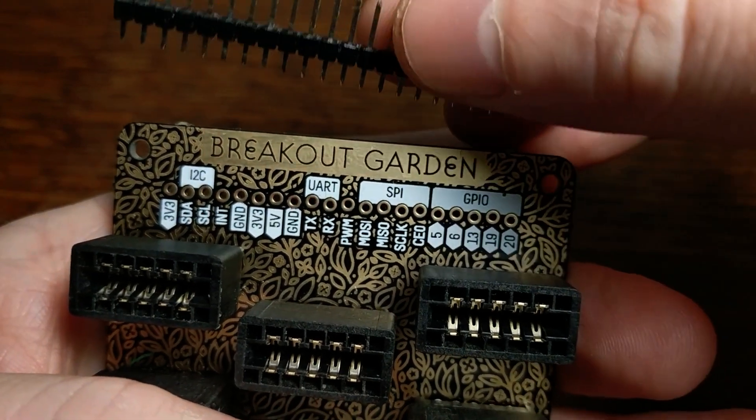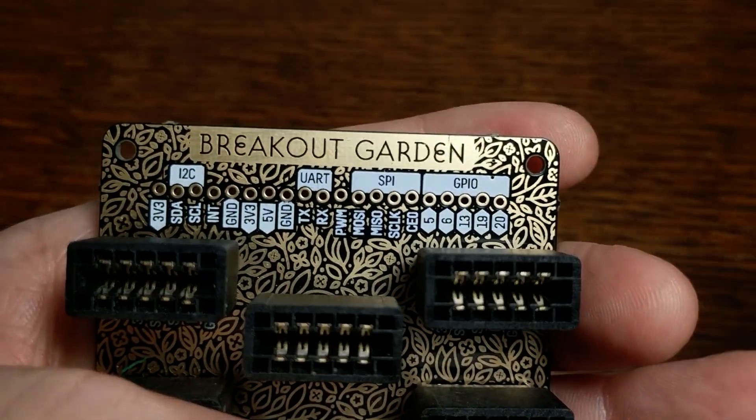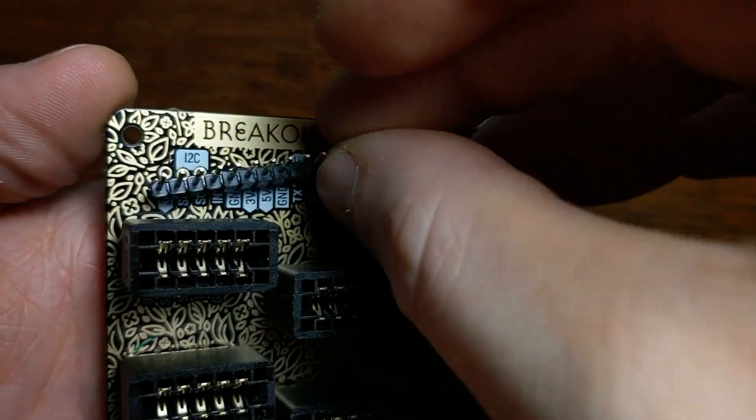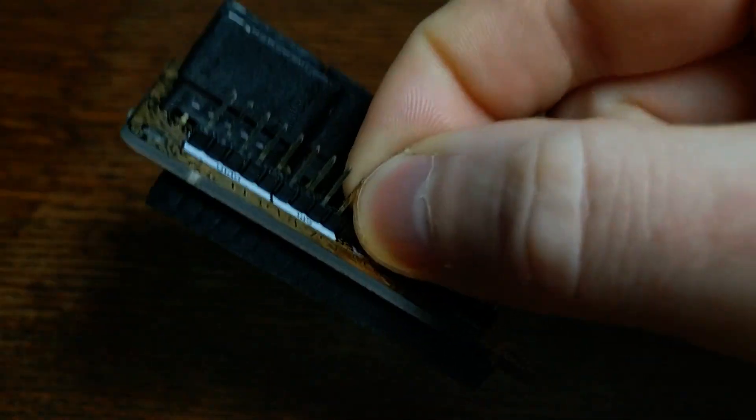They include a header that you can solder in if you want it to be permanent. But one thing I noticed is that the way they offset every other pin like this actually gives it a pretty good grip, so you probably don't need to solder it at all, as long as you're careful when you're unplugging things.